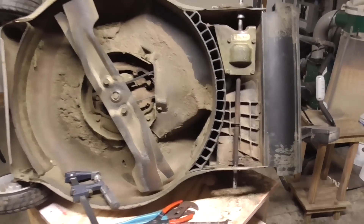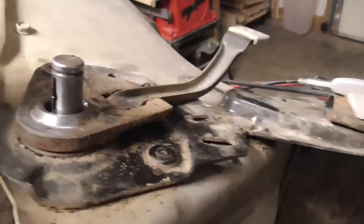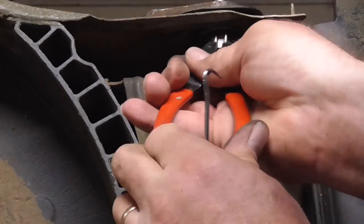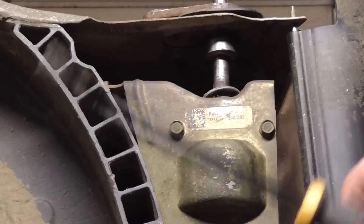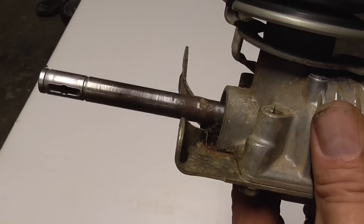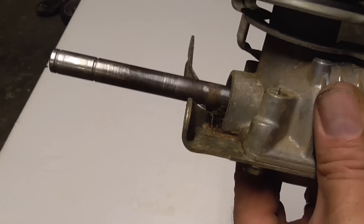Now let's look at the real fix — how to resolve this issue. The shaft goes through this bushing on the wheel height adjuster. Here I removed the entire gearbox assembly. Now it turns freely by hand in both directions, so the gearbox is not the problem.